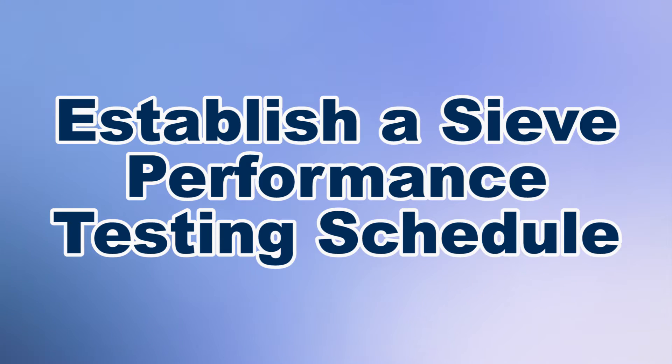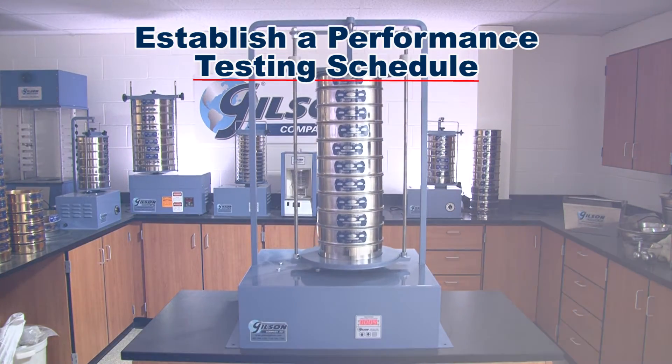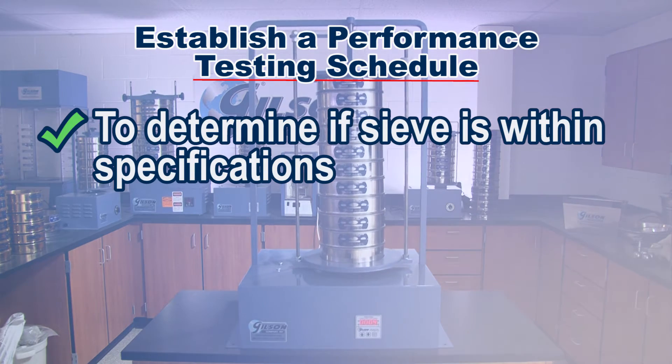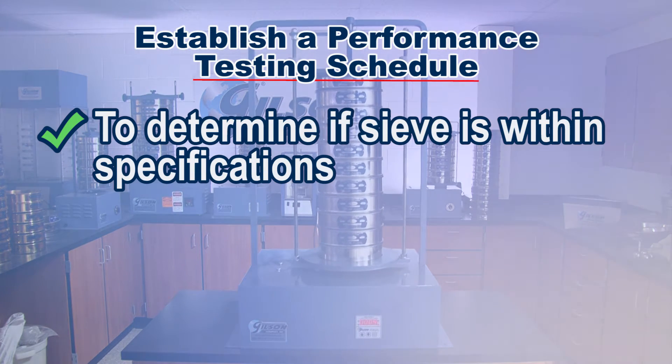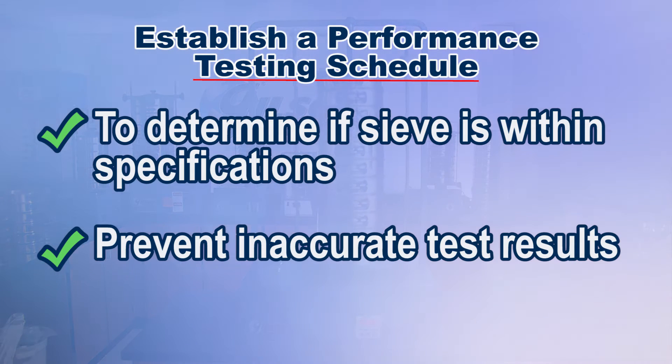Establishing a routine performance testing schedule for working test sieves to the master set allows you to detect the point when the day-to-day working sieves no longer meet the specifications required, thereby preventing test results that are not accurate.